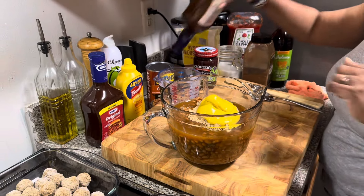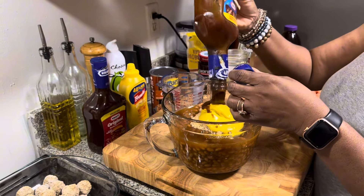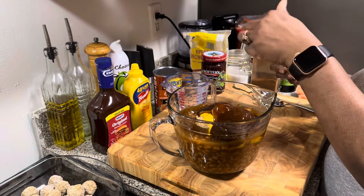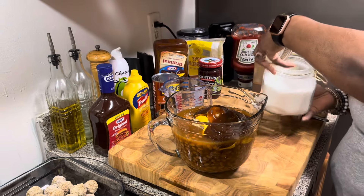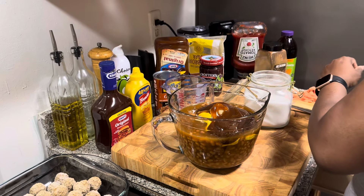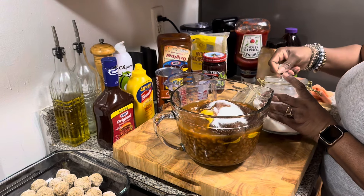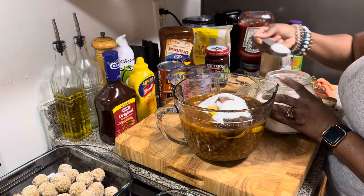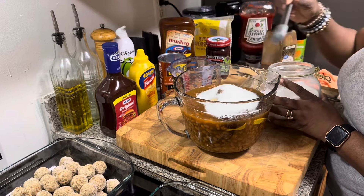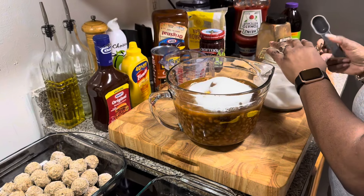We're going to add some barbecue sauce, and I like to use the Kraft original. We're just going to squeeze about maybe a fourth to a half a cup of barbecue sauce. And I'm going to add some white sugar — let's do two tablespoons. I use a two-tablespoon measure, so that comes out to about twelve tablespoons worth of scoops.